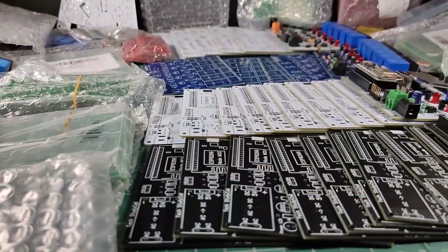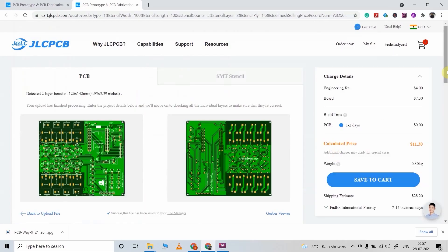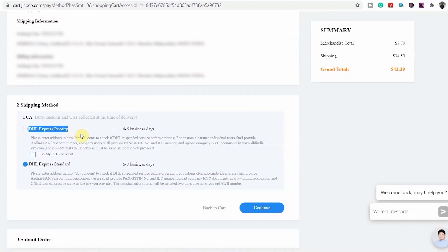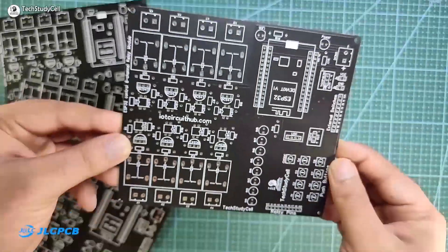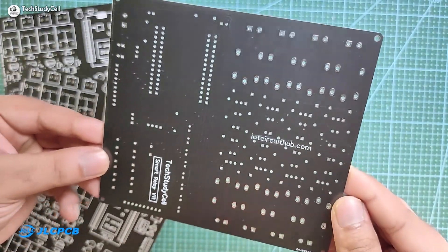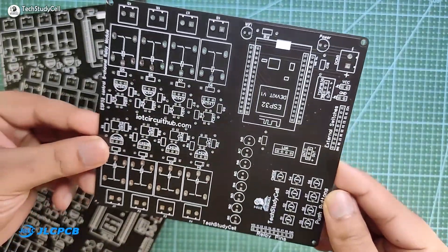You can order any custom designed PCB from JLCPCB with three simple steps: first upload the Gerber file, then select the parameters like quantity and PCB masking color, then place the order. If you select the faster delivery service then you will get the PCB within a week. As you can see the quality of the PCB is very premium in this affordable price range, so you can always try JLCPCB for your custom designed PCB projects.